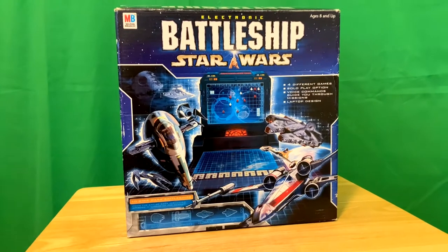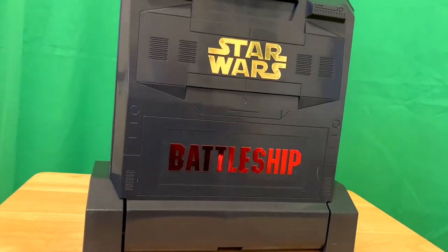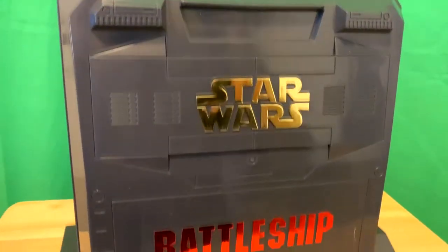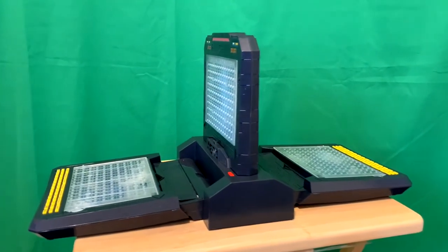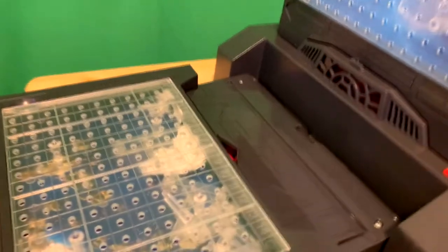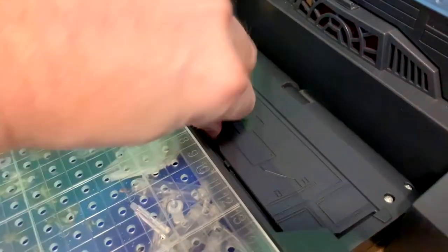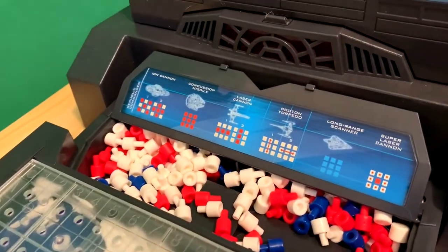When you take it out of the box, it comes in its own little case. I don't know what the case is — if it's something from a Star Wars movie, maybe a Star Wars geek can tell me — but it's very cool the way it looks. It's a stylized case and it opens up into your game board, which should look pretty familiar to people who have played Battleship before, except that this has a keypad. There's also a little storage area where you keep your pegs to track where you've hit and where you've been hit.